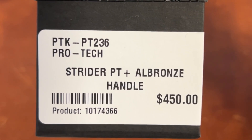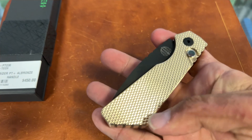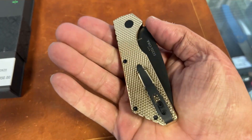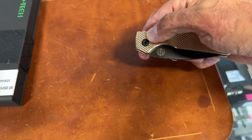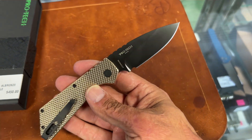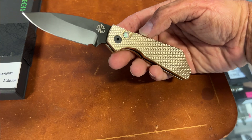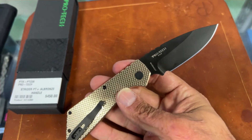Now we've got some popular ones that I'm surprised are here — they just got here actually. This is a Strider PT Plus in the aluminum bronze handle. This thing is absolutely stunning. It's got that texture finish. It is a chunk of a knife because of the bronze aluminum. It's got what looks like a mother-of-pearl button, a deep pocket clip, centered blade, and beautiful action. These are probably magnet cut, HRC around 63-64.